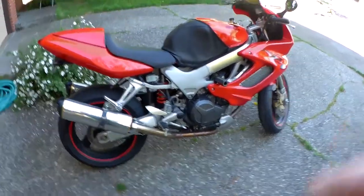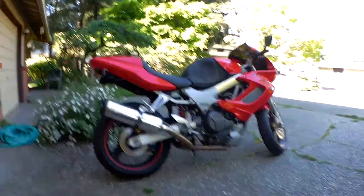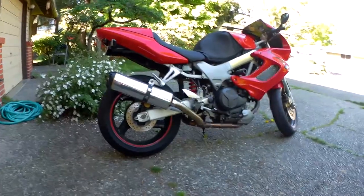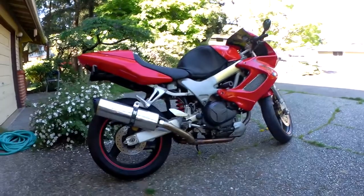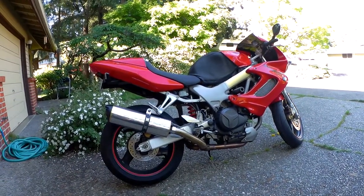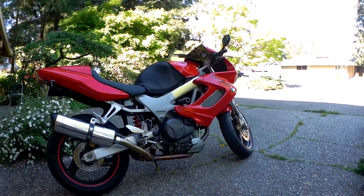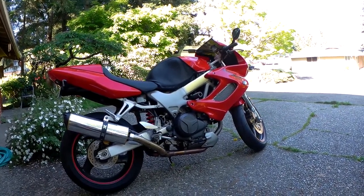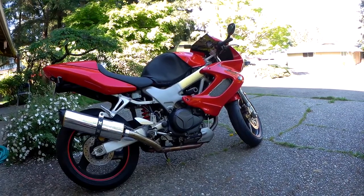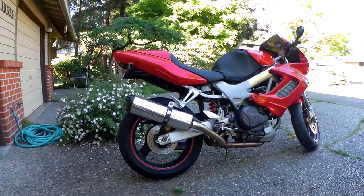Ducati had a dominance in Superbike racing, and Honda came up with the RC-51 homologation special, and then this — a more streetable version of its V-twin engine. The Superhawk is sporty, sport-inspired, but it's not as flat-out a performance machine as the RC-51s were.